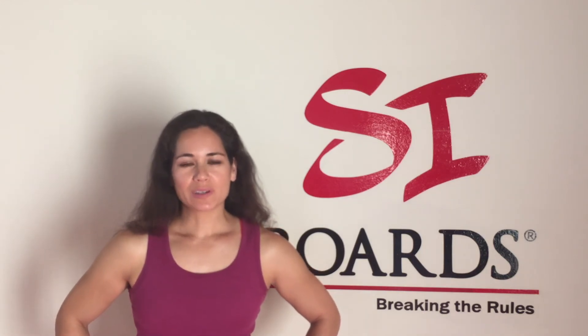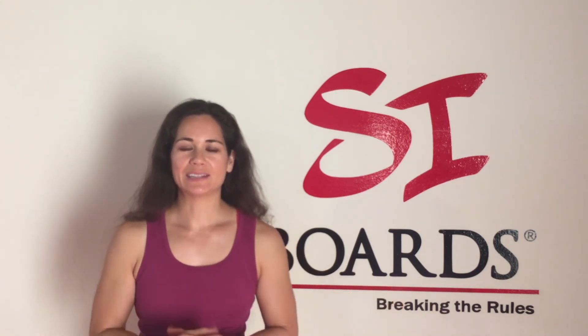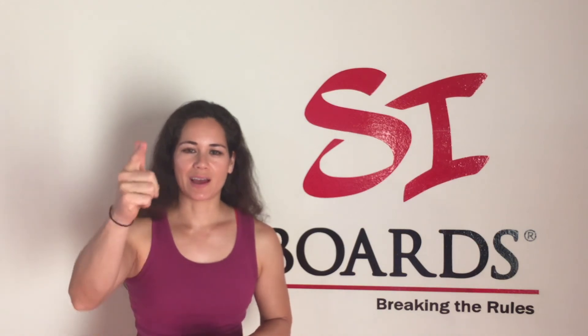I am really looking forward to answering your questions, expanding the knowledge base of the Cyboarders, and staying in touch. So stay tuned and I will see you soon.